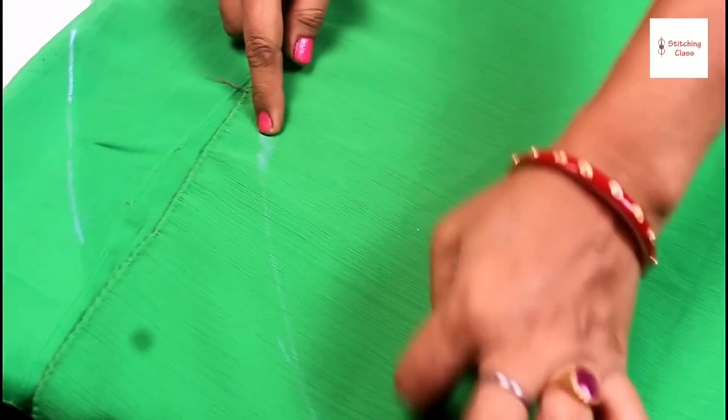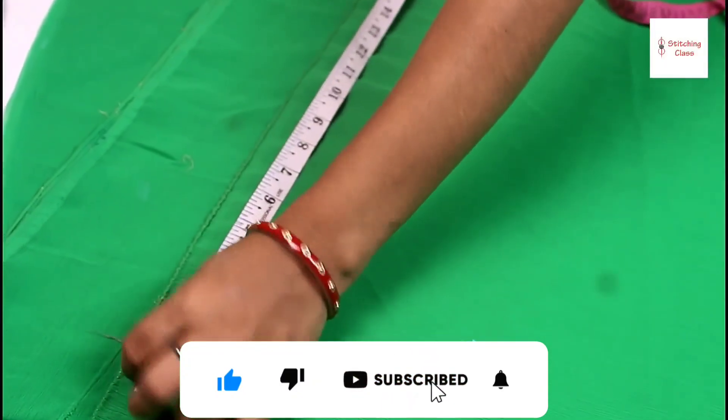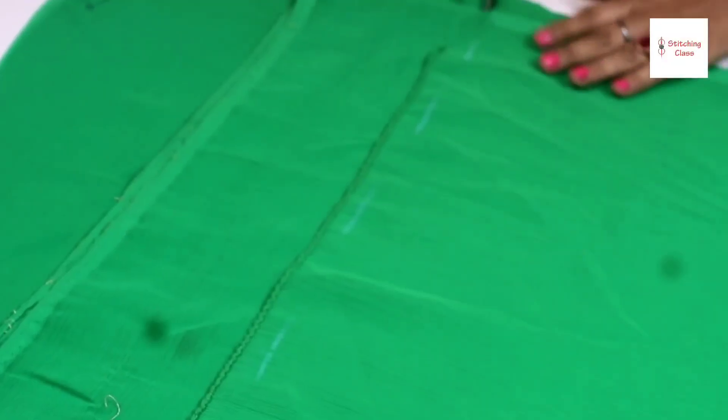This is our side part. I have put it in 3 inches to 4 inches — we will keep it short. After that, we will put it in a little new shape. We will put it in this shape and cut it in the same shape.